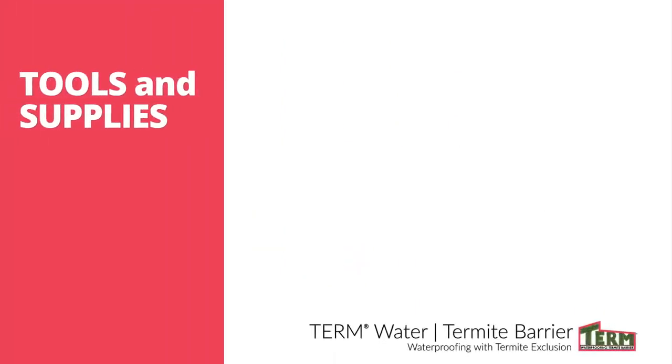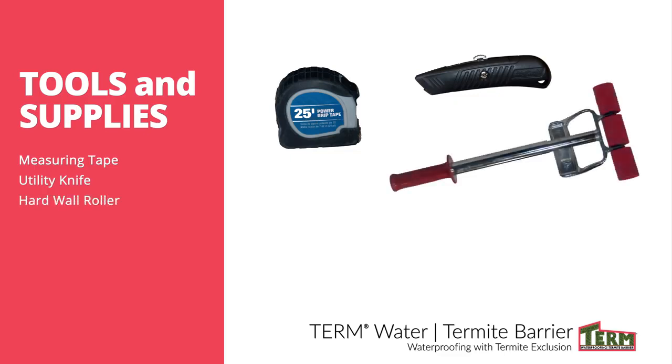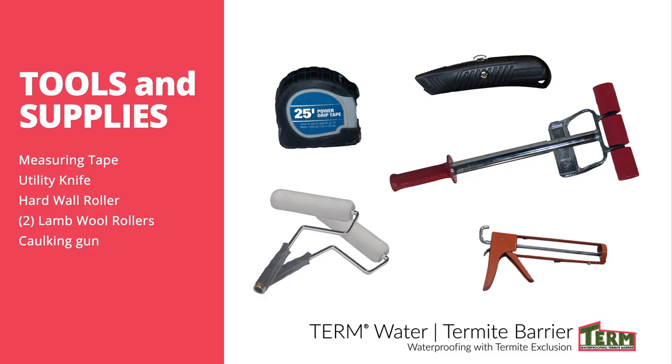The tools and supplies needed are a measuring tape, a utility knife, a hard wall roller, a lamb's wool roller, and a caulking gun to apply PolyGuard 650 Mastic.